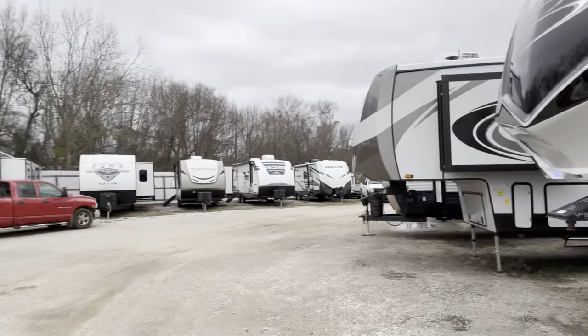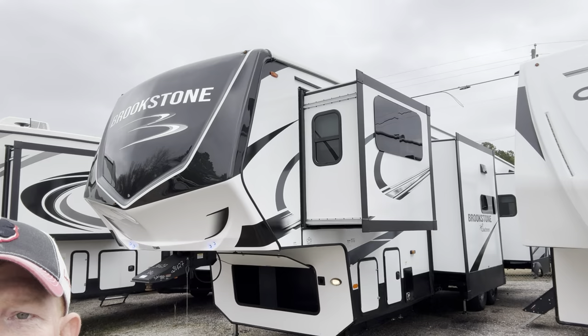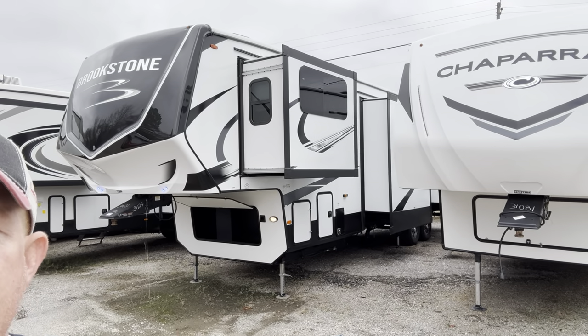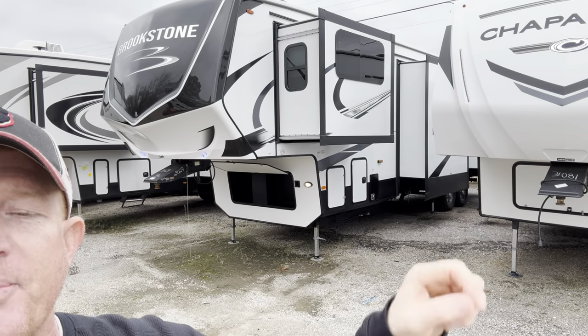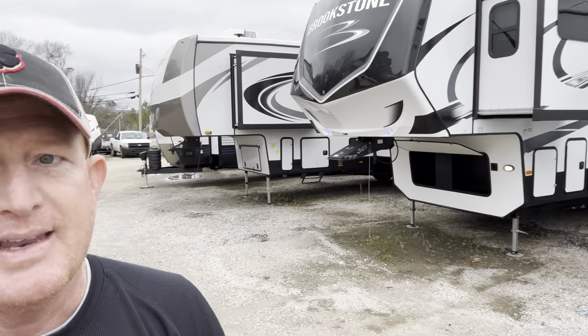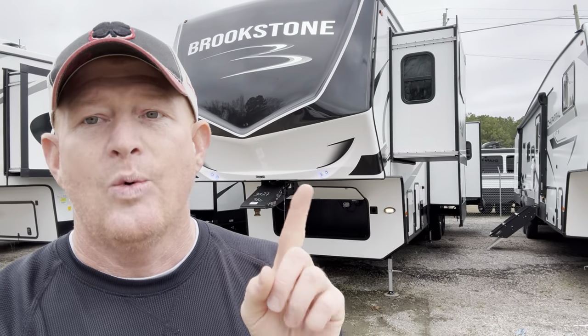We're going to be looking at a really cool Coachman Brookstone. This is one of my favorite brands that we carry. This is a full-profile unit at 102 inches wide — the profile is completely flat all the way back. It is on the heavier side, and it will require a larger truck to safely tow it. I recommend at least a one-ton or larger. But if you're new here, welcome to the channel. Let's get started.